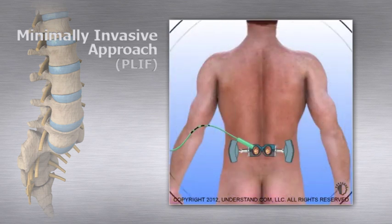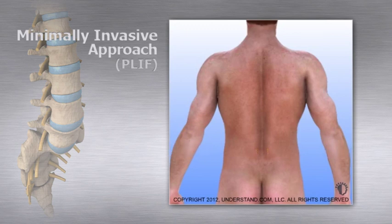The minimally invasive surgery approach can be safely performed with less trauma to the surrounding muscles. MIS procedures can result in less post-operative pain, shorter hospitalizations, and quicker patient recovery than traditional open surgical methods.